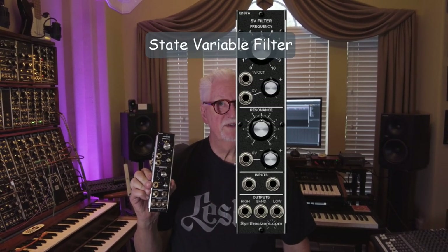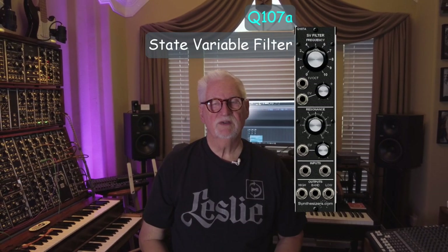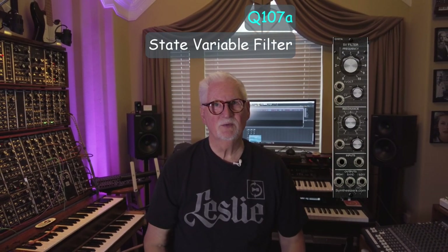Hello and welcome. We're in a series of building a modular synthesizer using synthesizer.com modules. Last episode we put in the voltage controlled amplifier, VCA. This week we're going to put in the voltage controlled filter, VCF. We're using a Q107A for this, so let's put it in and see what it does.